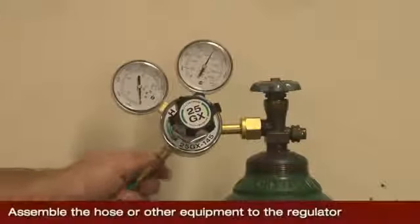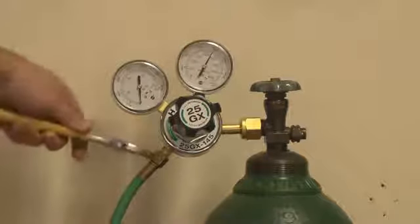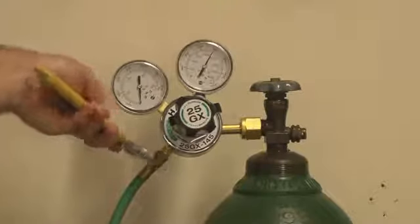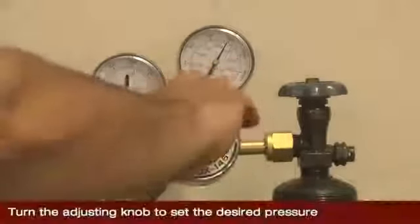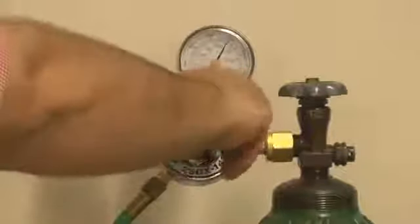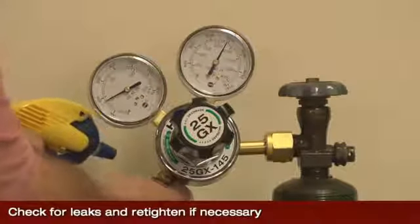Now assemble the hose or other equipment onto the outlet of the regulator and tighten with a wrench. Turn the regulator knob or screw clockwise to set the desired pressure on the regulator. Check for leaks and re-tighten if necessary.